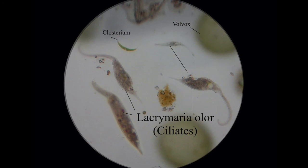These are lacrimaria — very distinctive in that they have a very pointed head and then this very long, whippy tail.